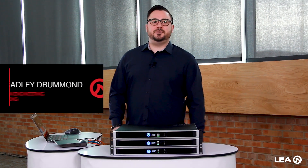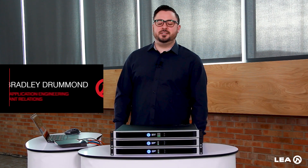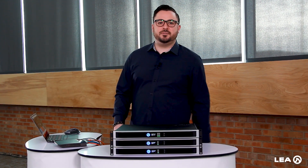Hi everyone, my name is Bradley Drummond. I'm the Director of Application Engineering and Consultant Relations here at LEA Professional. And today I'm going to show you the three different ways to connect to our Connect Series amplifiers.